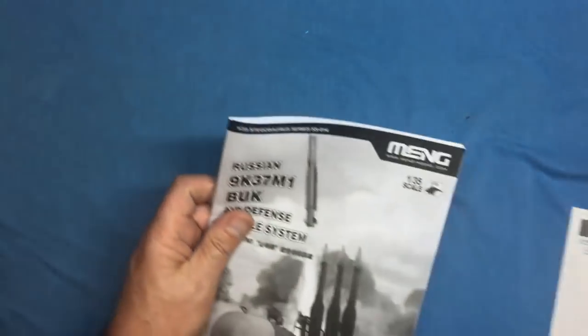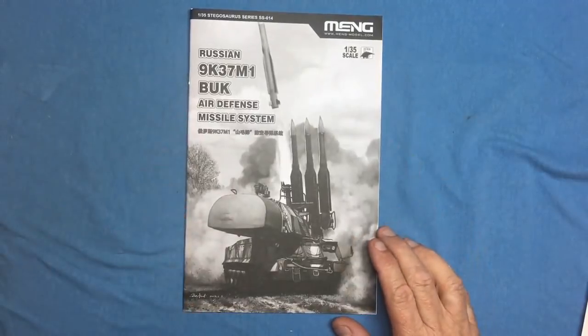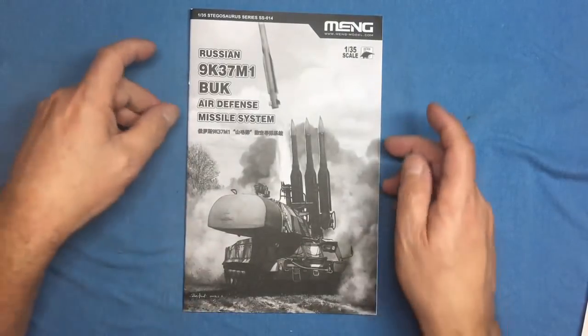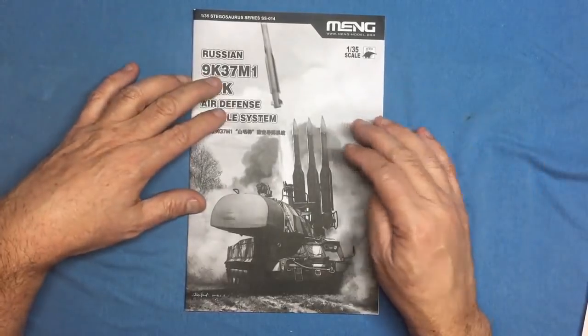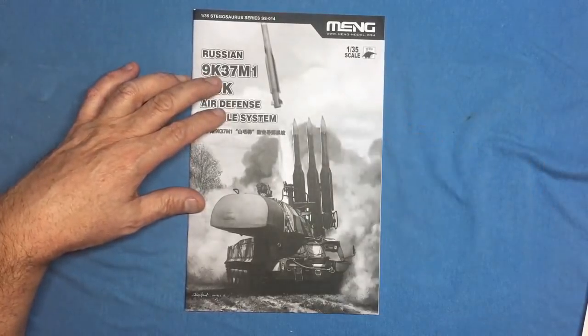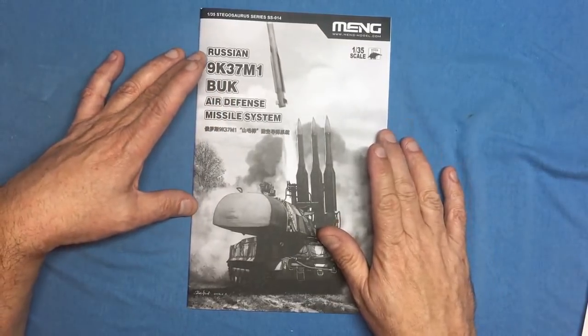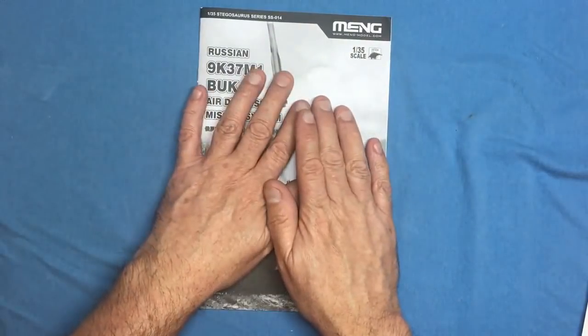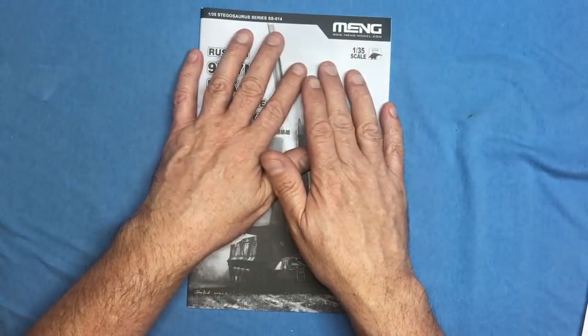So there we go — that has been the Meng 9K37M1 Buk air defense missile system. It's a beautiful model and I will be building it, probably as an online build for you as well. Hope you enjoyed this review — I'll put another review up later today.